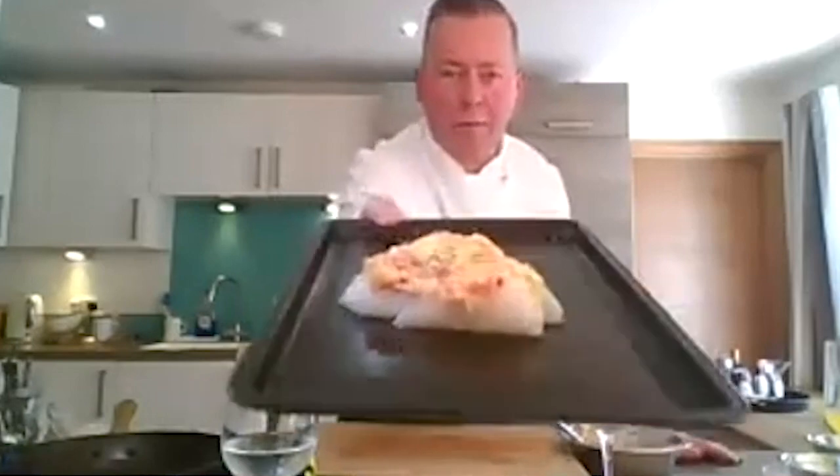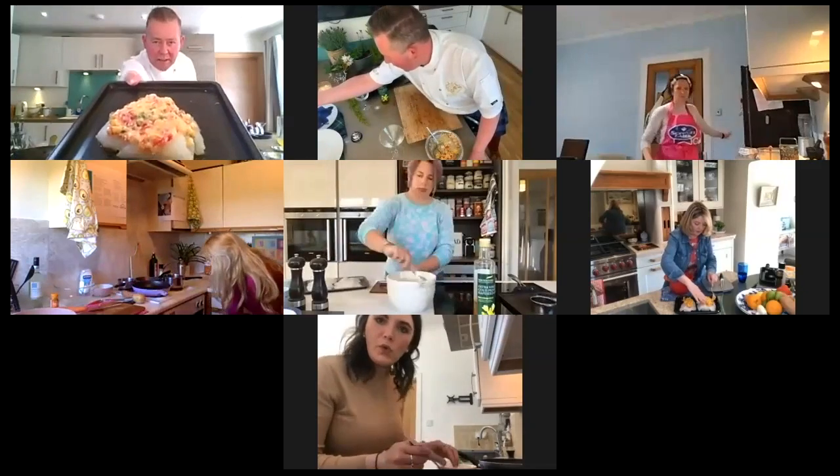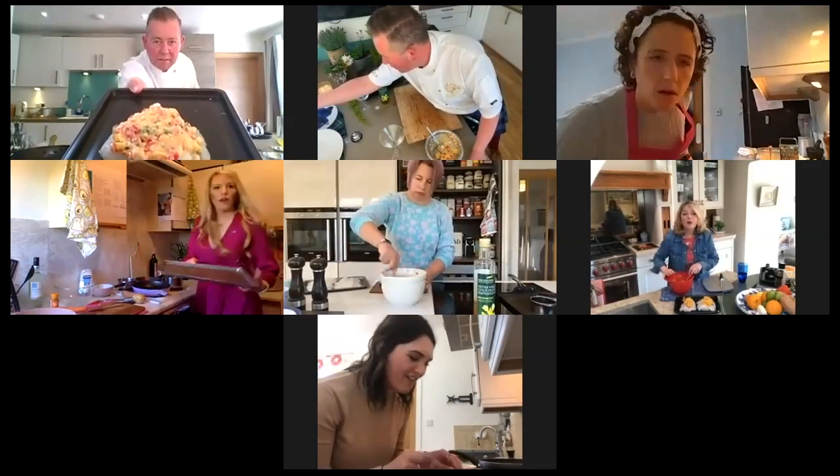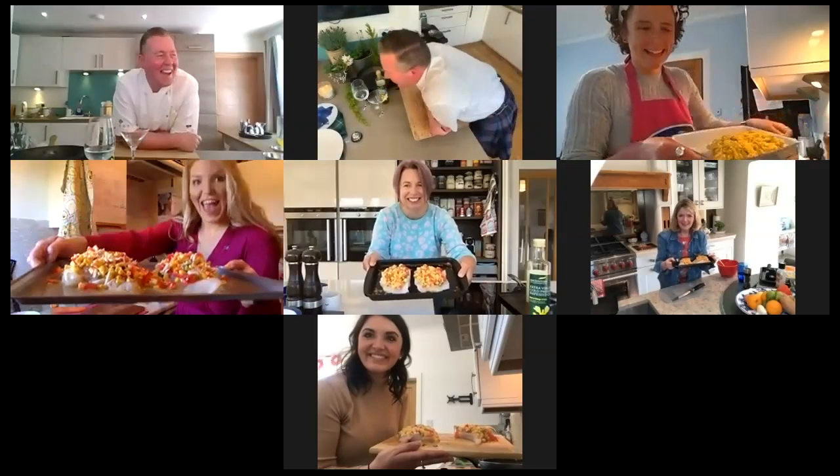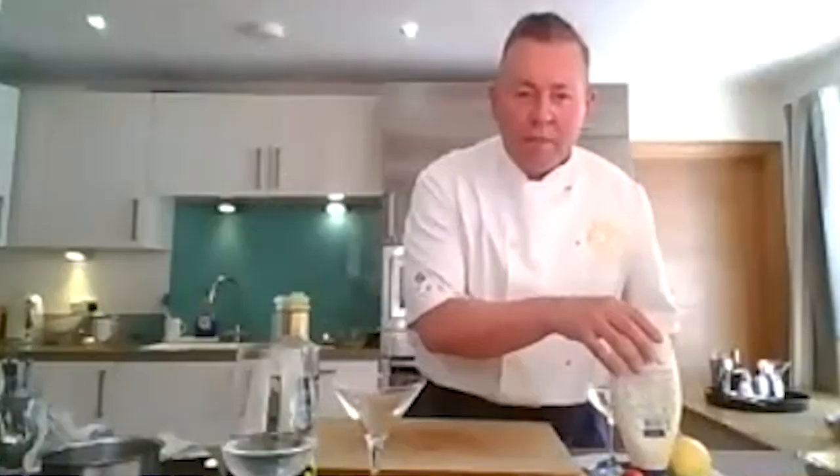I wanted to give you a bit of a real close-up - look at that, it looks awesome! So we're going to put that into the oven. Is everybody oven-ready? Into the oven folks - set the timer for 12 minutes.